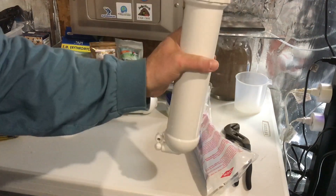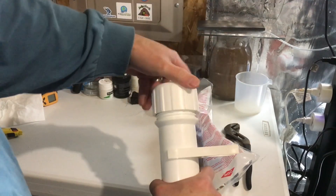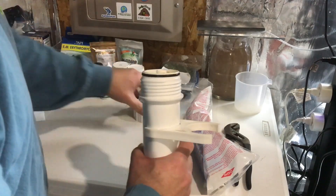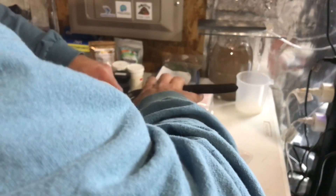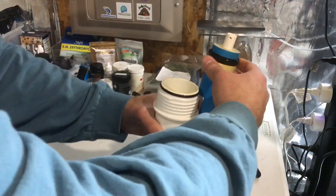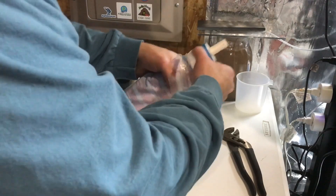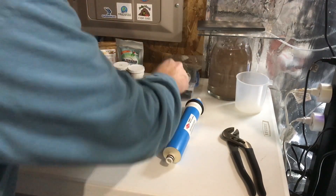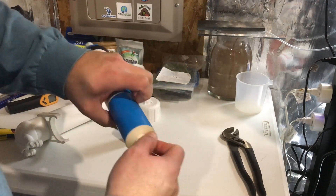This one is ready to go back on. Alright, canister number 2, or RO membrane number 2. Open it up, just grab it with some pliers. Just give it a light tug and it'll come on out. Same thing — just a little bit of Vaseline on those O-rings will help them seal better.